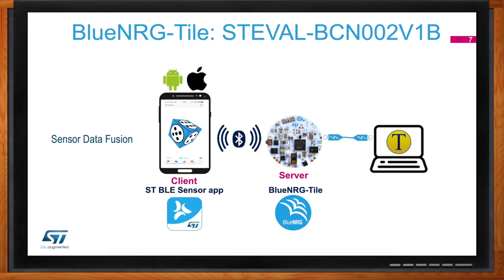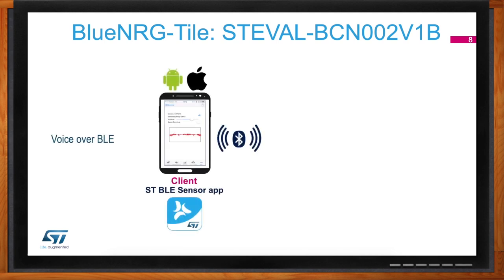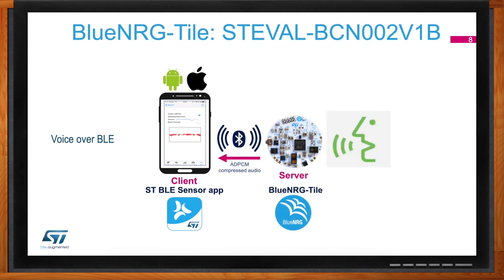The other incredible part is that you can stream voice. Think about a simple remote control — nowadays a lot of TV remote controls have voice control. You can use the microphone on the Blue NRG tile to detect voice and send it over Bluetooth Low Energy so the remote device, in this case a smartphone, can play back your voice in real time. This functionality is not natively supported by Bluetooth Low Energy, but we implemented it on a Cortex-M0 SoC in a battery-operated device. You can also use it for audio scene classification — understanding from audio whether you're indoors, outdoors, or in a conference room.